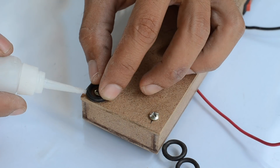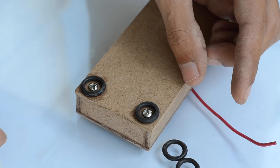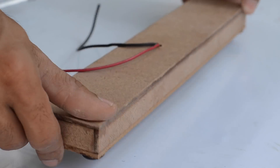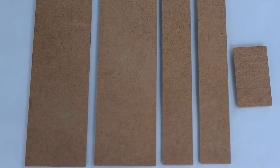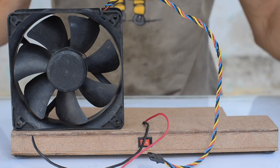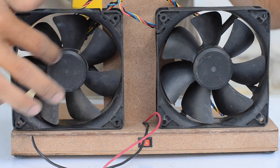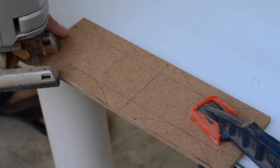I drilled four holes in the bottom plate and screwed it onto the base using four cut screws. I then glued rubber washers around the head of each screw to help the base avoid moving while the fans are running. Up next, I mounted the fans to the top of the base using two wider MDF sheets. To ensure optimum airflow, I cut down the portion of the strips that was blocking the front of the fans on both sides using a jigsaw.